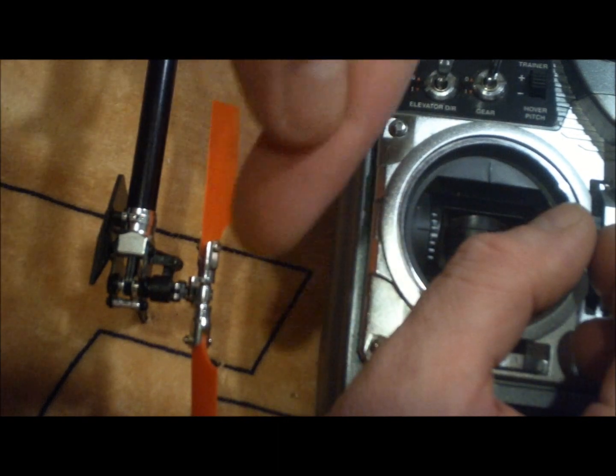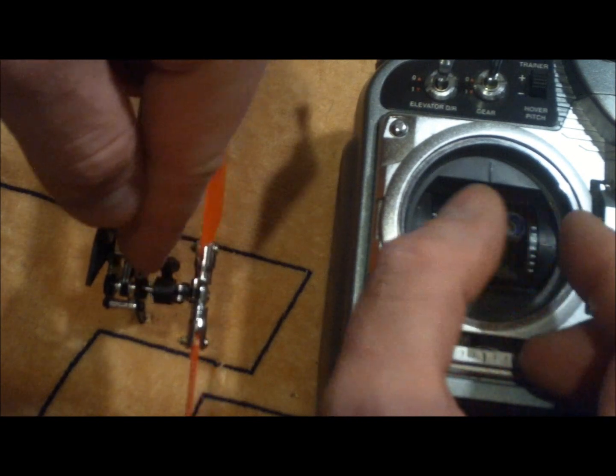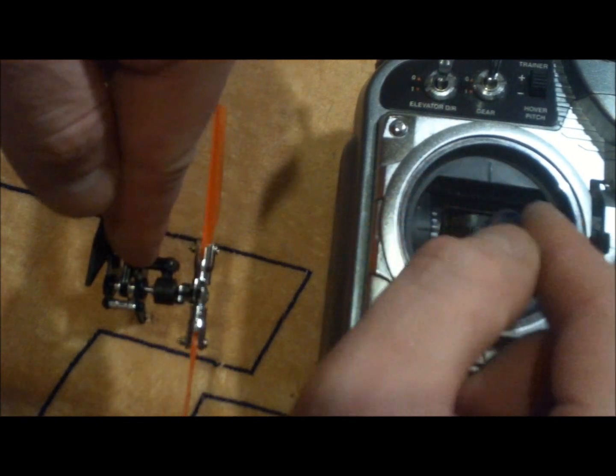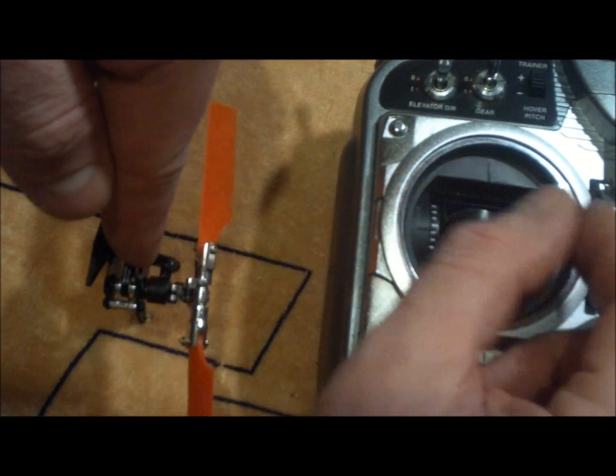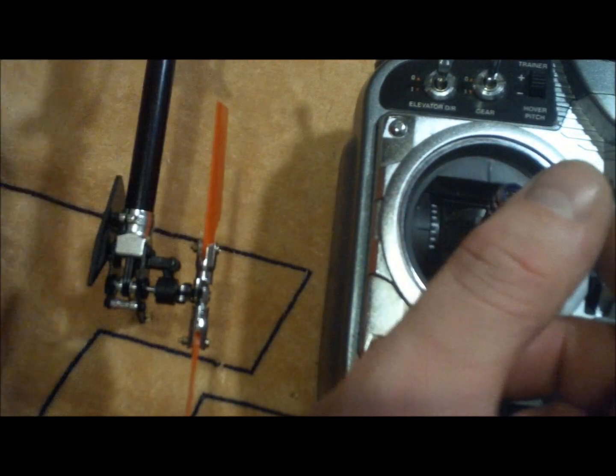The leading edge is now going in the opposite direction. I give it right rudder, the leading edge goes left, and so does the slider. So now we know it's going in the correct direction. Next thing you're going to want to do is set it up with your gyro.